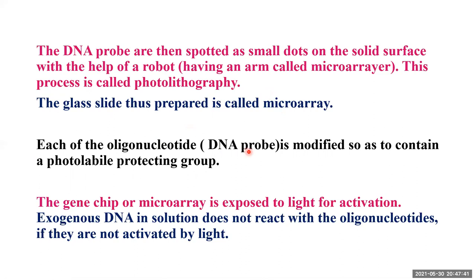Each oligonucleotide — the DNA probe — is modified so that it contains a photo-labile protecting group. The gene chip or microarray is exposed to light for activation. If it is not activated, the exogenous DNA in the sample solution does not react with the oligonucleotides spotted on the DNA microarray.